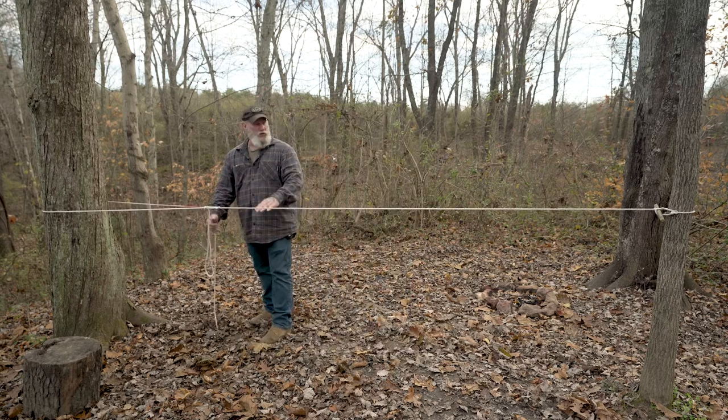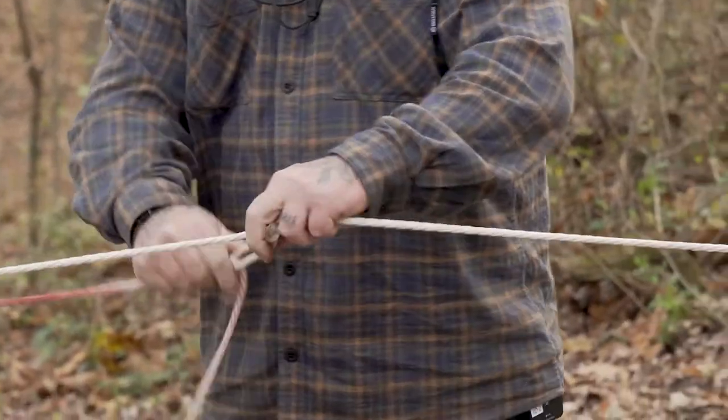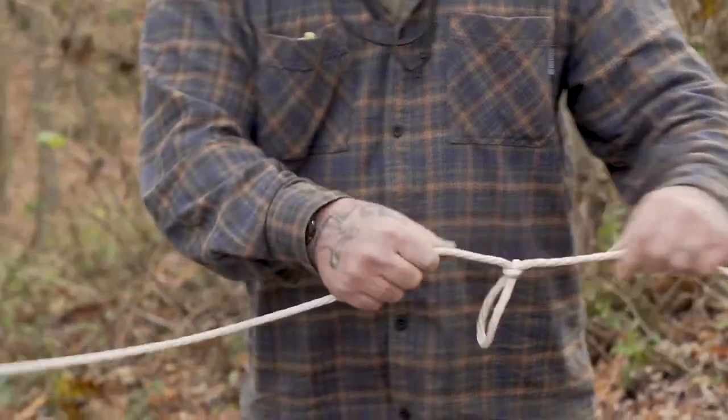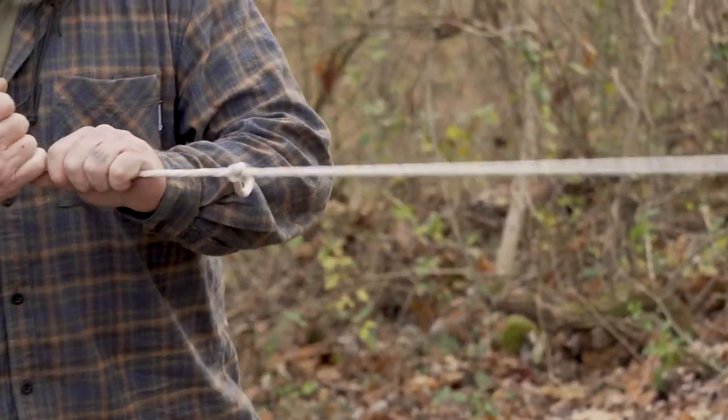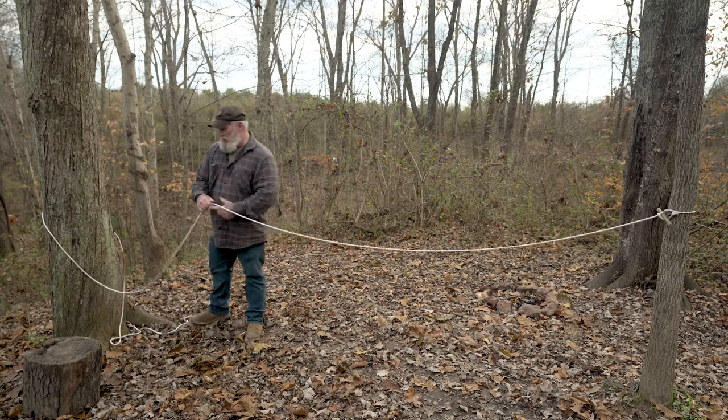If we need to leave or move the shelter up and down to negate things like wind or rain, all we have to do is pull it out. It comes undone very easily, and if we pull on this slip knot while it's still attached, it pops right out of the line. So we leave no knots in our line.